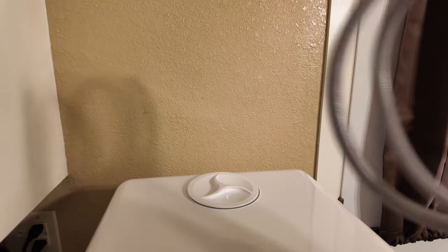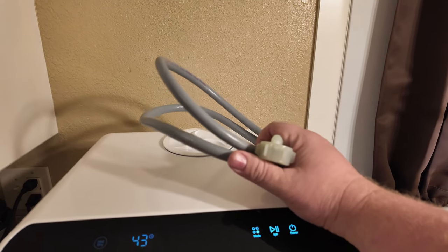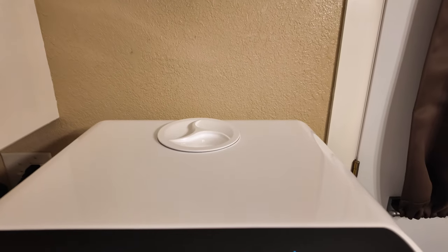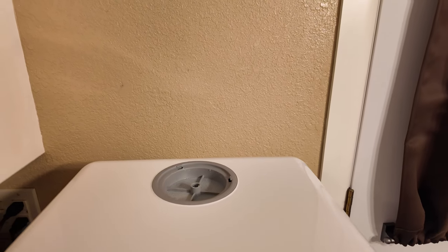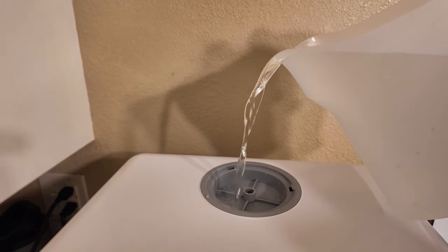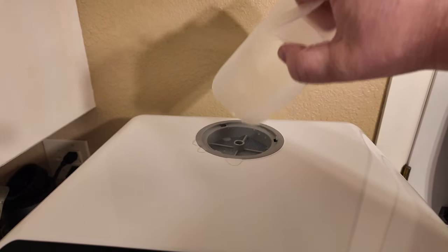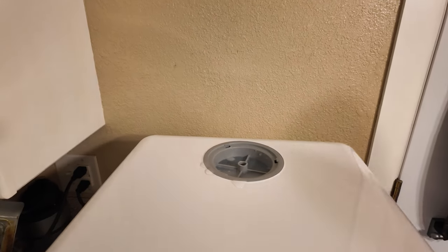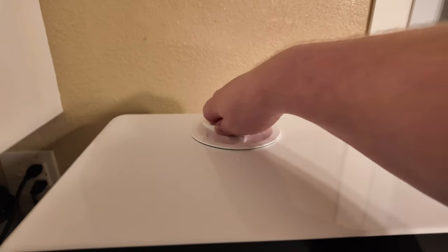If you want to tap into your water source, you can use a hose connection and then you don't have to pour water into it. But if you do choose to pour water into it, this little top piece right here just pops off and then you pour some water in. It should ding whenever it's full. So right there, it took a full one of these, and you heard that dinging sound. Then we'll go ahead and put our lid back on.